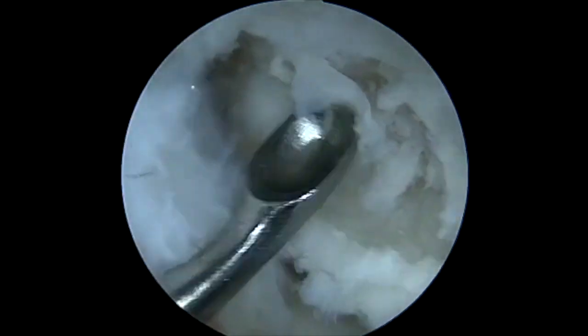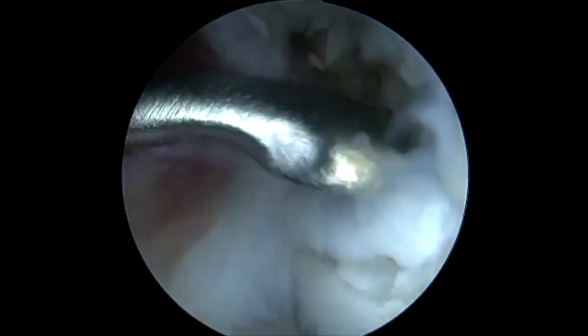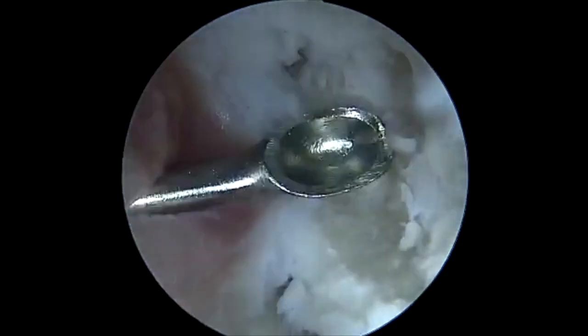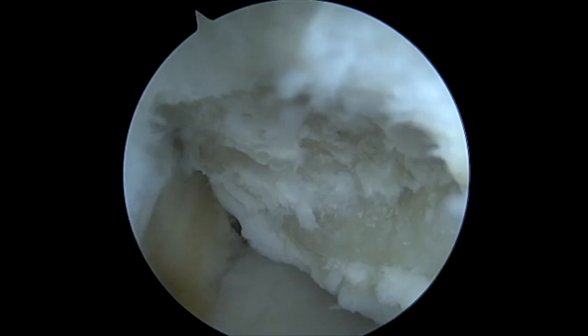Once this is fully debrided you can see here we've made a nice base. We're just finishing off the peripheral edges with the curette and following we'll do a shaver one more time. We now have a good subchondral bone identified.